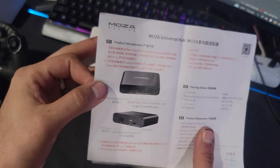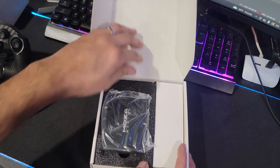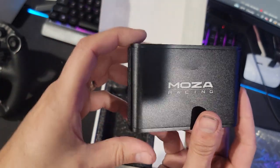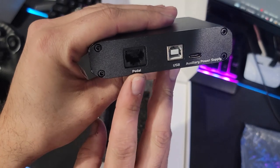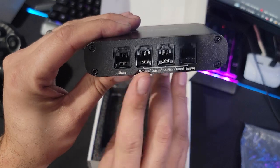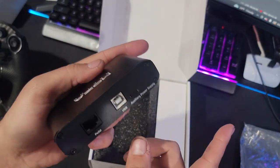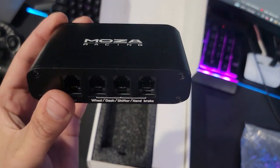First we have instructions, and then we have the actual hub itself. It's a very small, compact little hub — nice aircraft grade aluminum with the Moza Racing branding on it. On the back side we have pedals, USB, auxiliary power supply, and spots for the wheelbase, wheel, dash, shifter, and handbrake. This is going to make everything go into one hub and then one plug into the computer, which is going to make cable management so much cleaner.